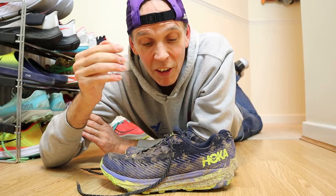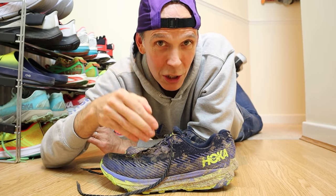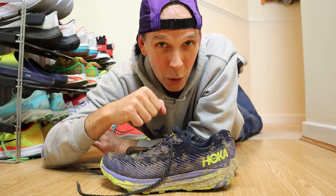You can see in front of me a nice muddy pair of Hoka Torrent 2s, fresh from the trail. In today's video we're going to talk you through how I clean my muddy running shoes.